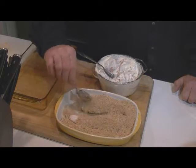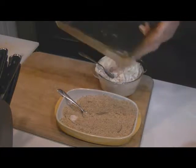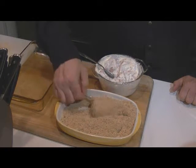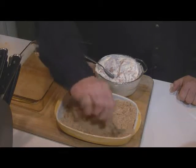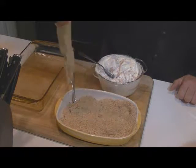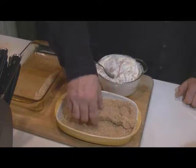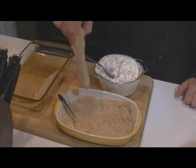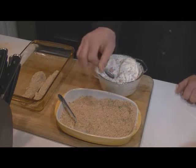I set my oven for 375 and what I've done is taken one tablespoon of oil and added it to my baking dish. We're going to make sure these are really coated well — press the breadcrumbs right down there — and just lay those in your baking dish.